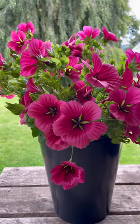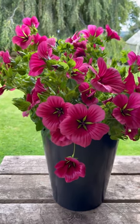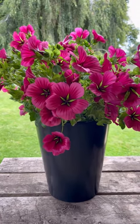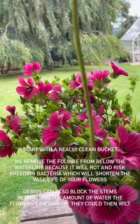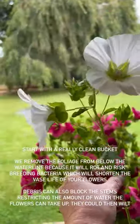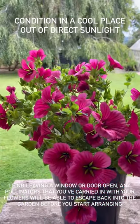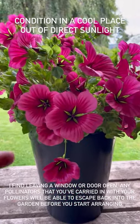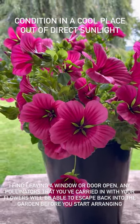I could not resist picking some of the roses as well — aren't they absolutely beautiful. To condition it's really simple: just strip off the worst of the lower foliage and then plunge them straight into deep buckets of cool clean water. We clean the foliage off because that stops debris from getting into the water and blocking the flower stems. Then the best thing to do is to put them in a cool garage with the door wide open, because any pollinators still on your flowers won't like being indoors and will make their way back out into the garden.